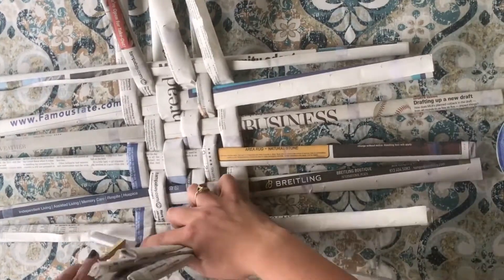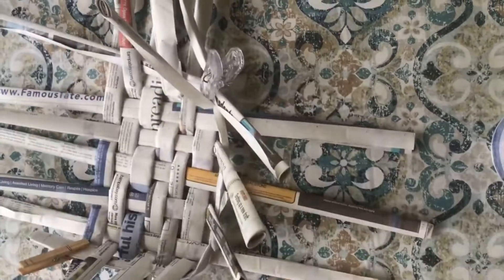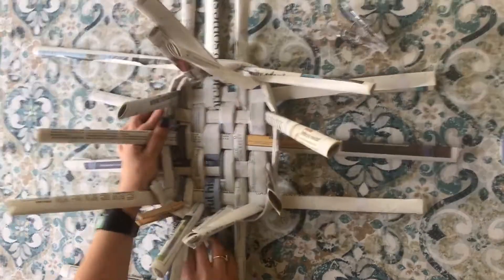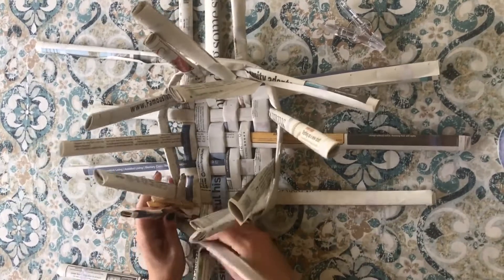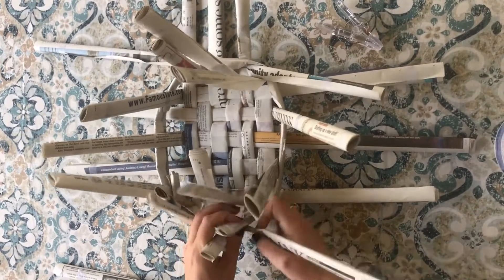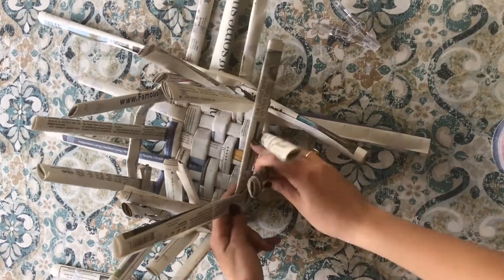And now we're moving on to the side of the basket. Here I am lifting up the newspaper to weave one long piece of newspaper around the basket. I'm using my clip to keep everything in place. This part is really tricky, so be patient with yourself — the clips will help you. As you're weaving, you're moving one long newspaper roll in between the prongs of the basket that are sticking up, and you want to make a pattern of over and under, over and under.